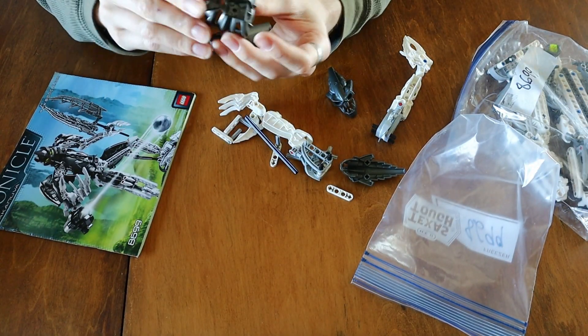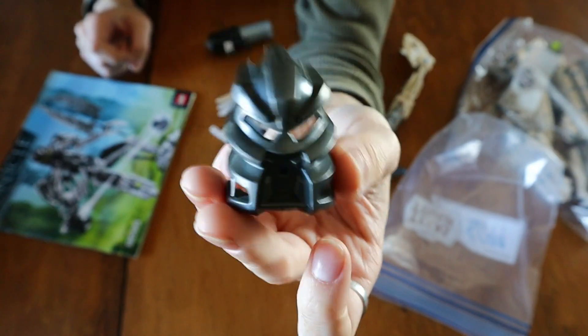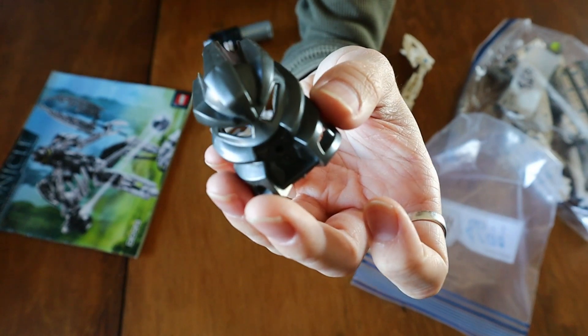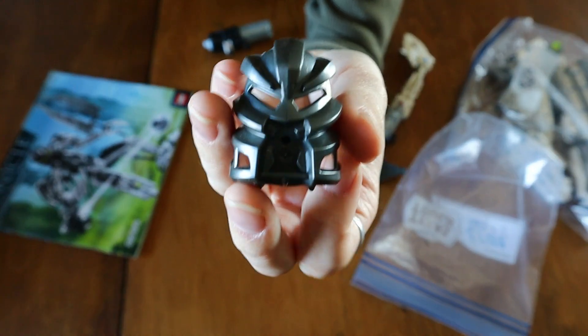Takanuva's mask is absolutely amazing — it evokes the Avohkii, pun intended, it really does. It has the Avohkii look, and it's probably the best 2008 mask because it was actually meant to resemble a Toa from 2003 — that being Takanuva. The other 2008 masks didn't ever get it quite as close, though they still look cool.